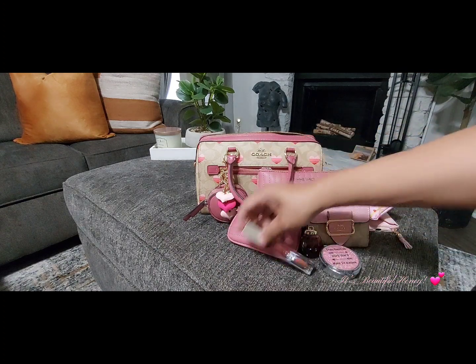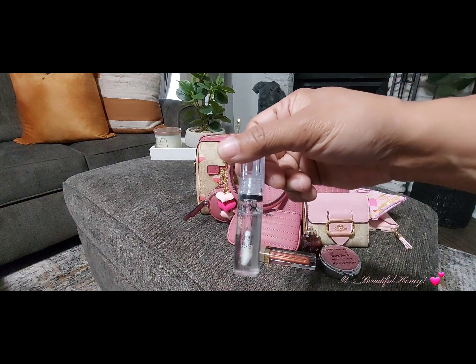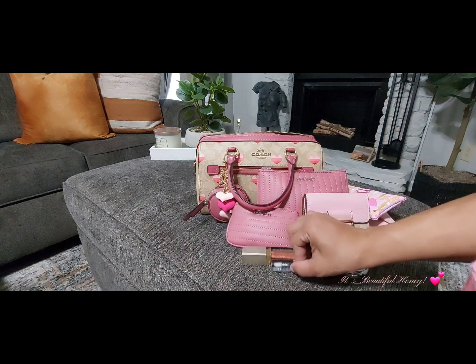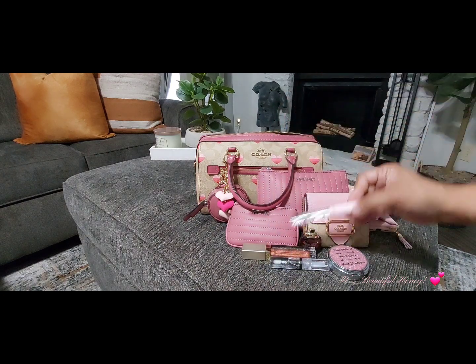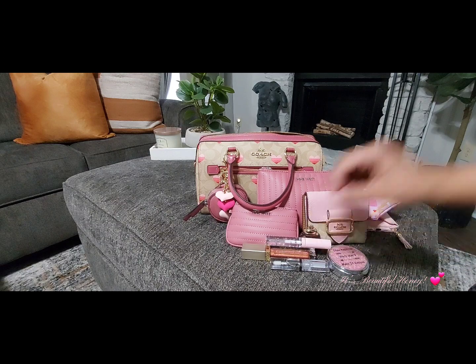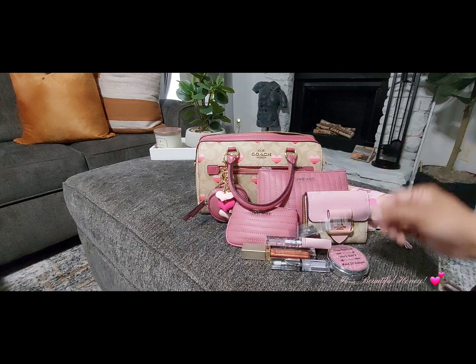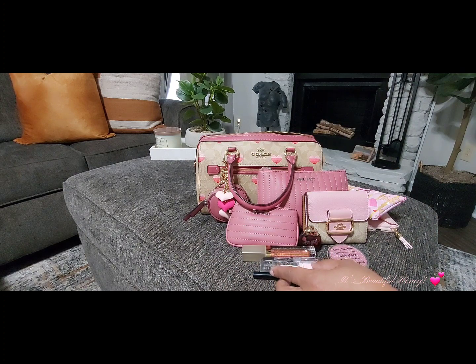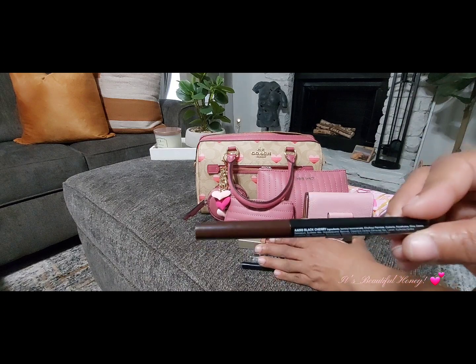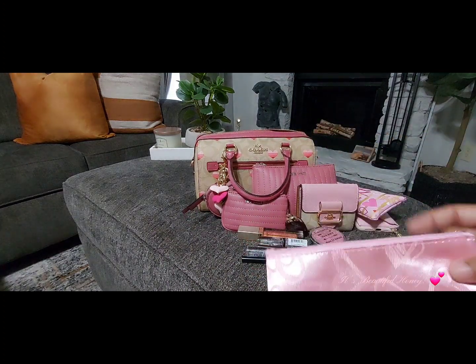I have my Stila lip gloss in the color Elevator Pitch, my usual NYX Butter Gloss in Sugar Glass, my Mega Clear mascara by Wet n Wild, and my eyeliner and lip liner from the beauty supply. This lip liner — I've been saying the name wrong — it's in the Black Cherry. And that's it for this little pouch.